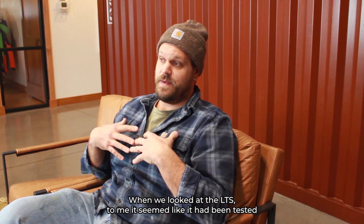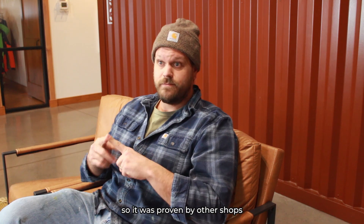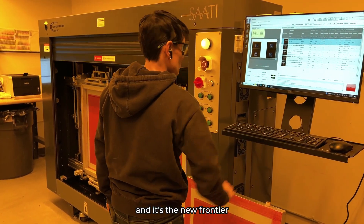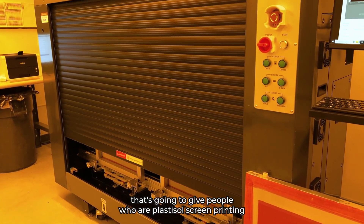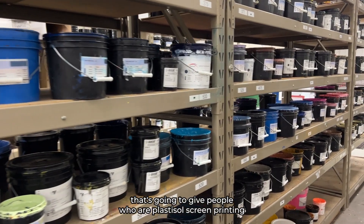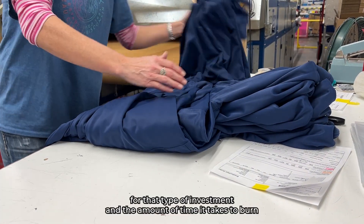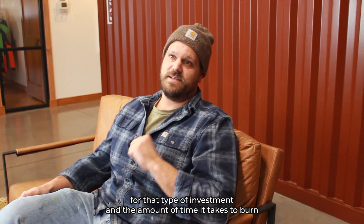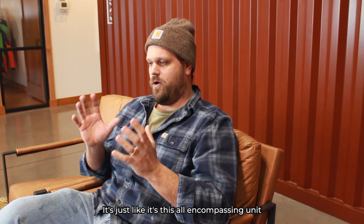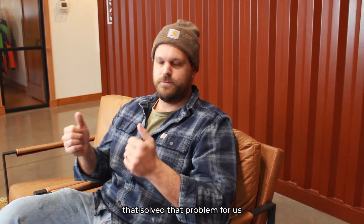When we looked at the LTS, to me it seemed like it had been tested and proven by other shops — it's the new frontier. There's nothing else on the market right now that's going to give people who are doing plastisol or water-based screen printing that type of image quality for that type of investment, and the amount of time it takes to burn. It's an all-encompassing unit that solved that problem for us.